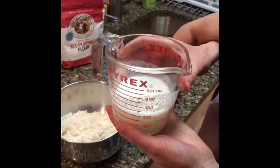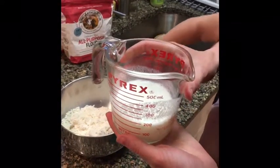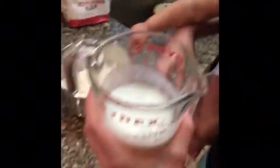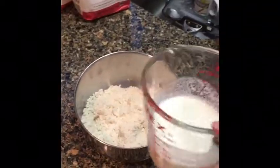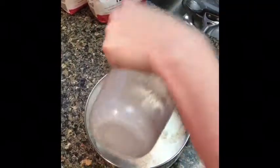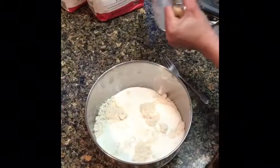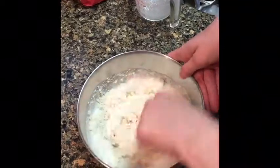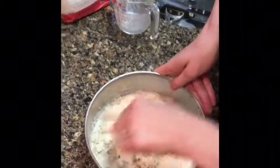This is buttermilk — actually it's not buttermilk because today is grocery day and I ran out of buttermilk, but this is milk with a tablespoon of vinegar mixed in it to sour it. You can use that, or buttermilk, or even yogurt. Normally we use buttermilk. It's three-quarters cup to a cup — we like wet biscuits, so we do closer to a cup. Pour that in and stir it up until it's just combined. You don't want to overwork biscuits — they get tough.